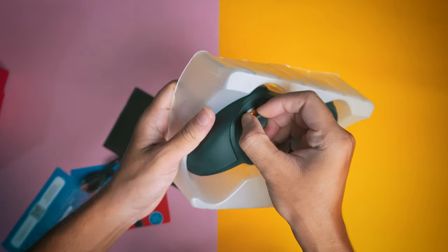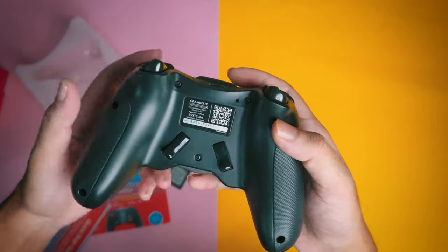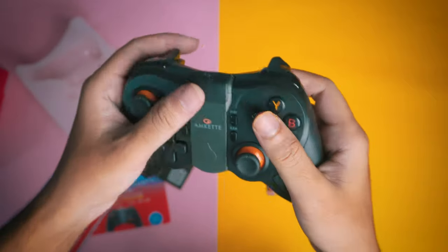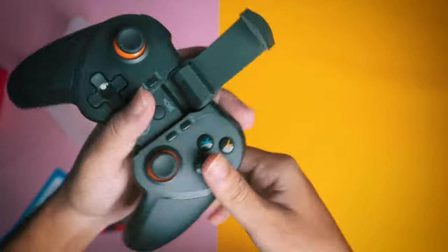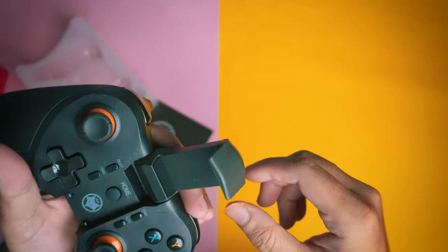Gently take it out of the box. You will find two extra switches, which are L3 and R3, which you can add and use for picking up items in PUBG. As for the stand, it doesn't look cheap quality, though I can't guarantee it if you don't handle your phone carefully.